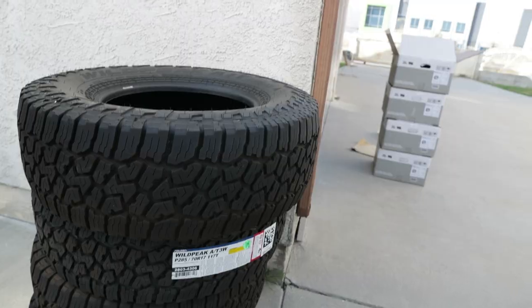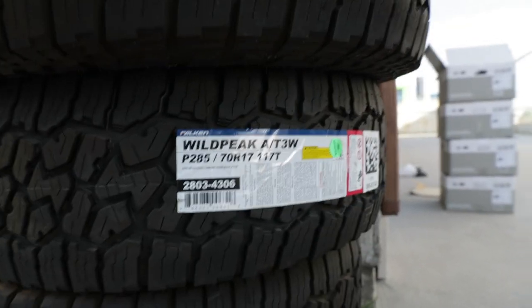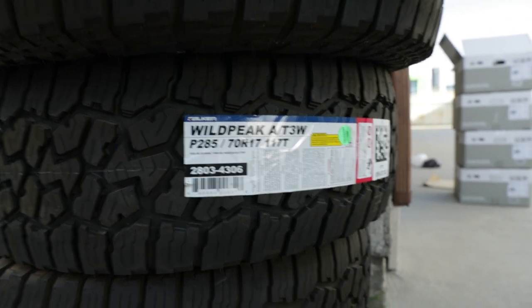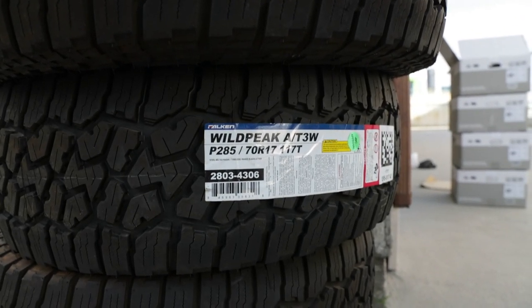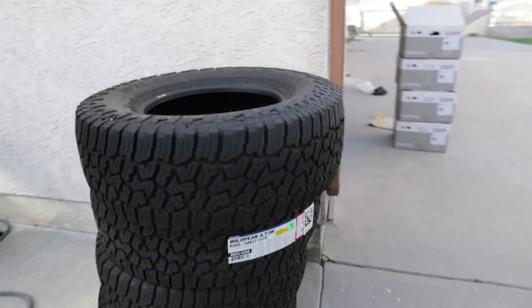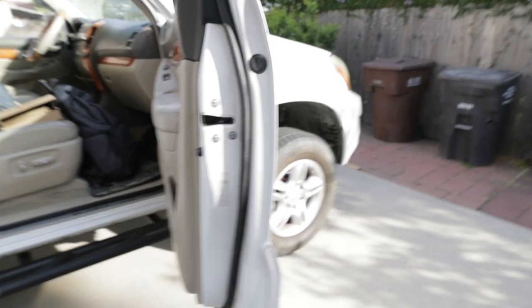I'm going to be wrapping the R6H with Falcon Wild Peak AT3s, running the 285/70/17. If you're not lifted, I'd recommend running 265/70/17 so you don't run into rubbing issues. But if you're leveled and lifted like mine, 285/70/17 should be relatively easy to run without too many rubbing issues. But talk is cheap, so let me show you guys — let's go install these.